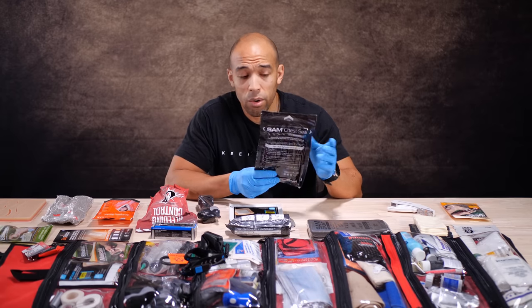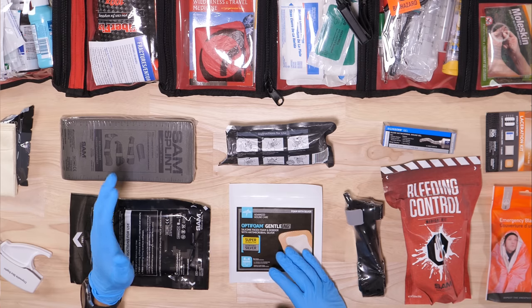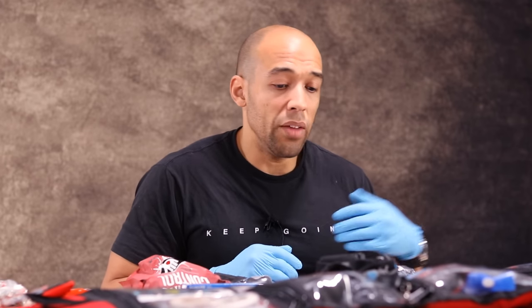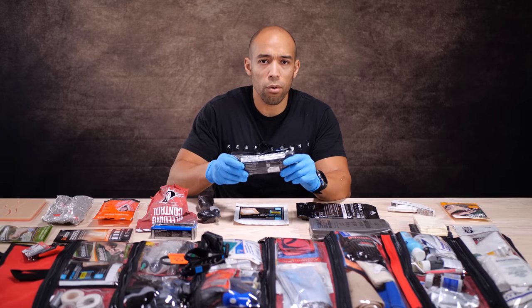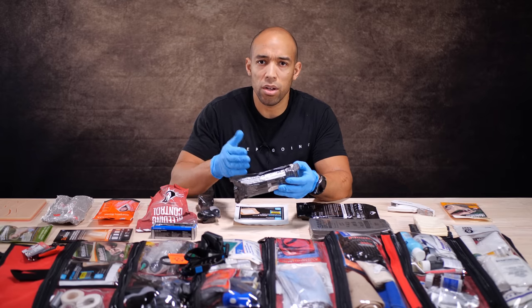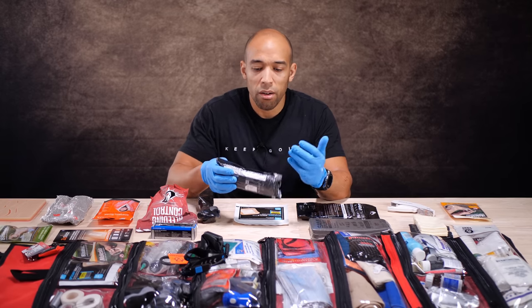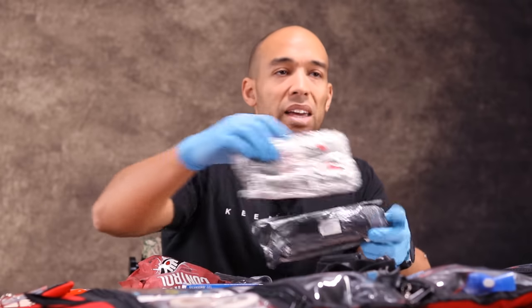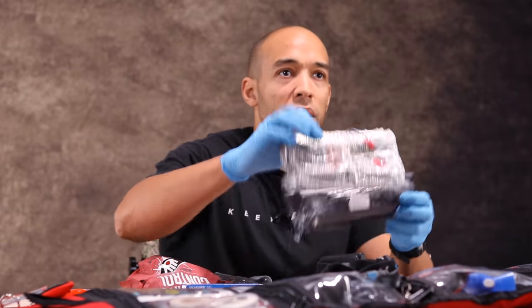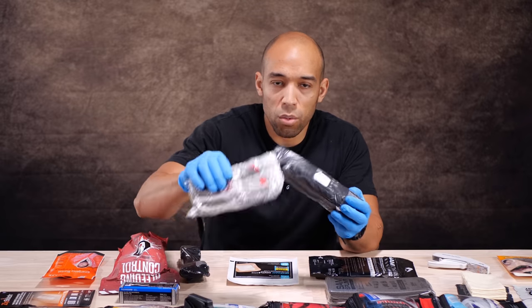I'm not even going to try to explain the chest seal — I'll post a link to the SAM explainer video in the description. We also have the SAM splint. This video is not sponsored by SAM, but it's a company I work with through canadianpreparedness.com where we sell level-two emergency medical supplies, and they just happen to have some of the coolest stuff for civilians. Up next is the Israeli emergency bandage — these are pretty affordable, around 10 bucks. You can get them in 4-inch, 6-inch, and 8-inch abdominal versions. This is probably the most practical form of bandage for a large laceration, burn, or nasty wound.